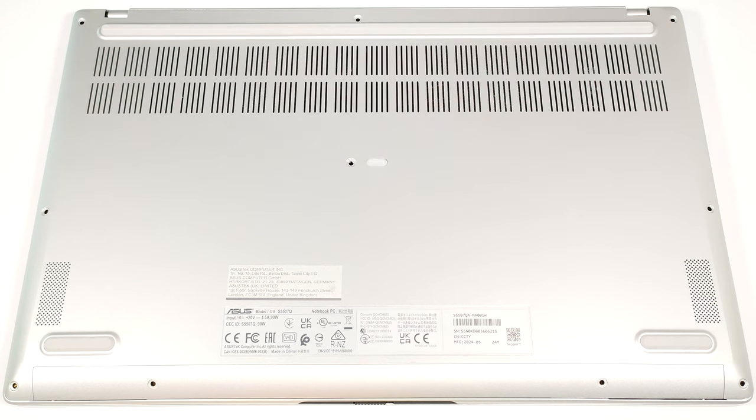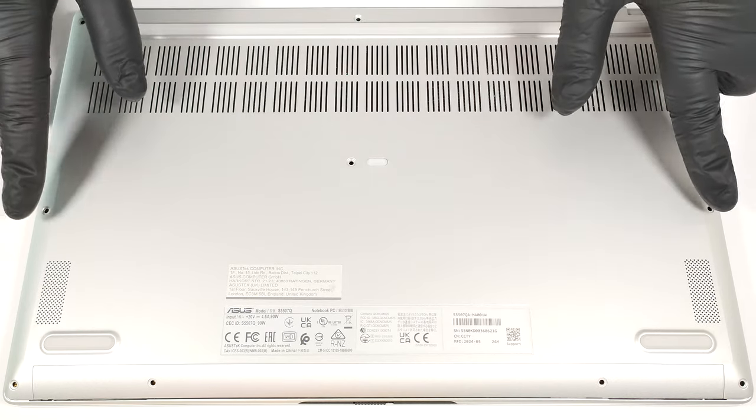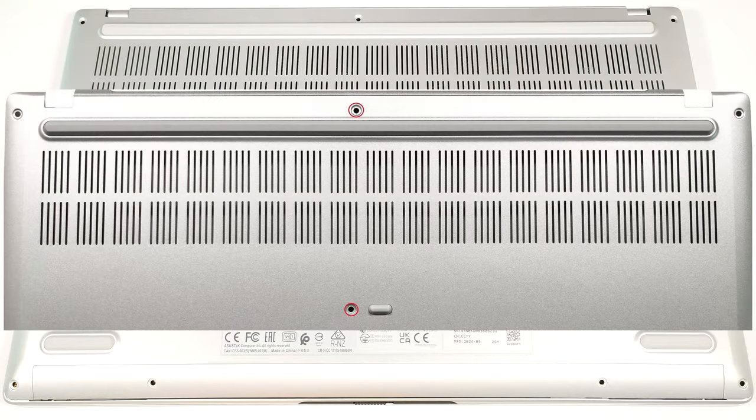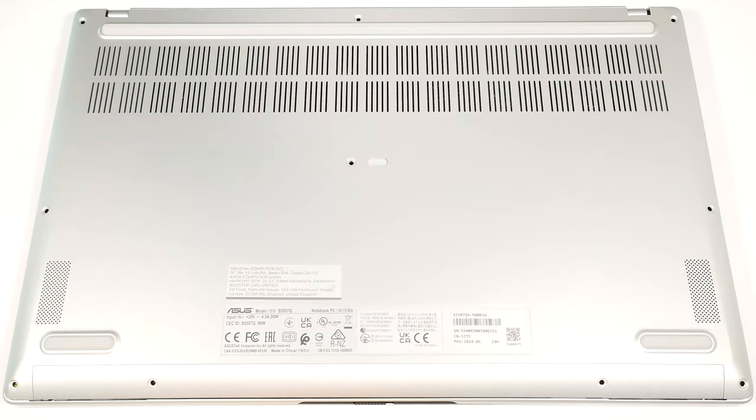To see the internals of this device, you have to undo 10 Torx head screws. Note that the two in the middle are hidden under small caps, which you need to unglue first. Use a lever tool to lift the panel behind the two hinges.